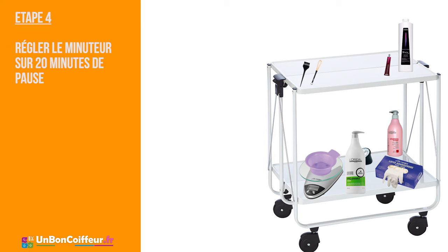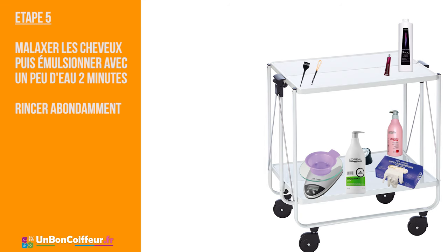C'est le temps de pause nécessaire pour une bonne prise de la couleur. Au bac, bien malaxez les cheveux pour faire remonter les pigments. Ensuite, émulsionnez avec un peu d'eau, comme lorsque vous faites un shampoing. Ceci permettra de décoller la couleur. Rincez abondamment.